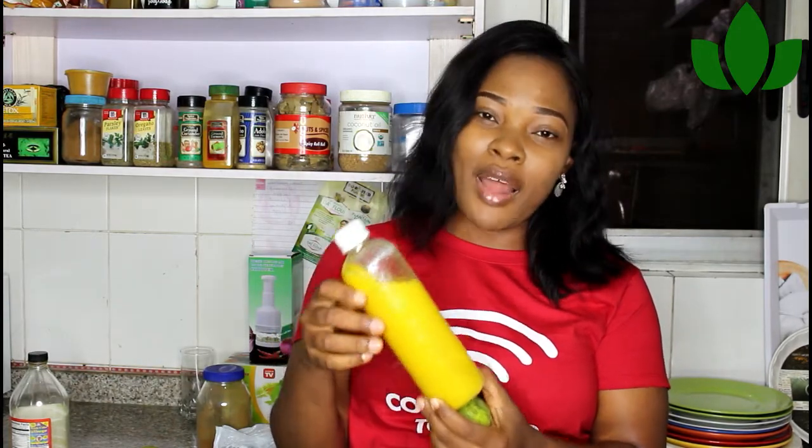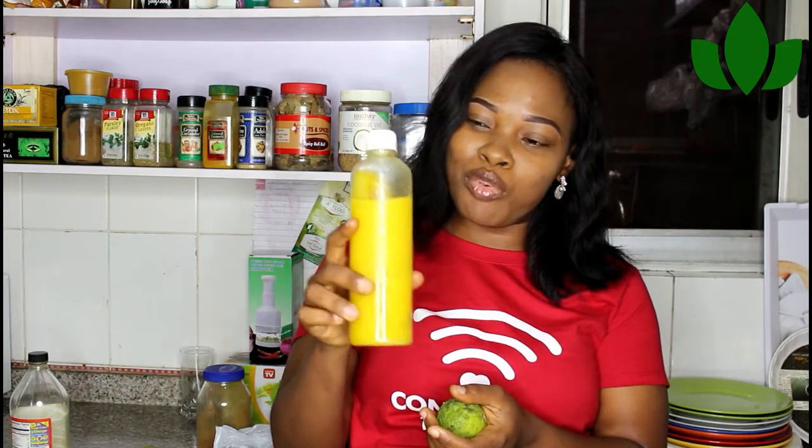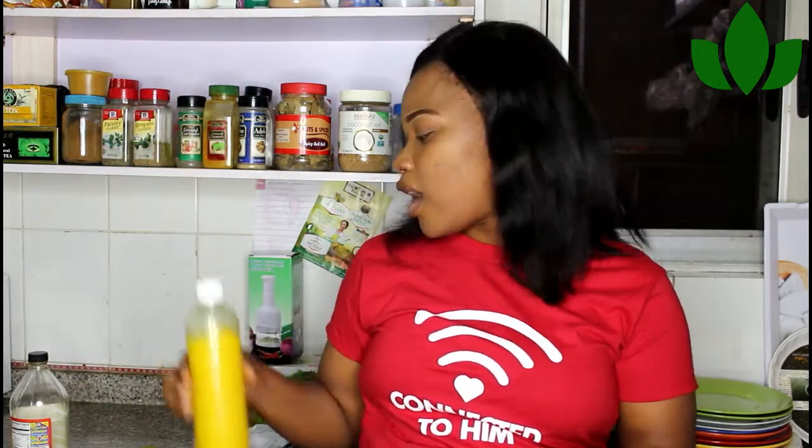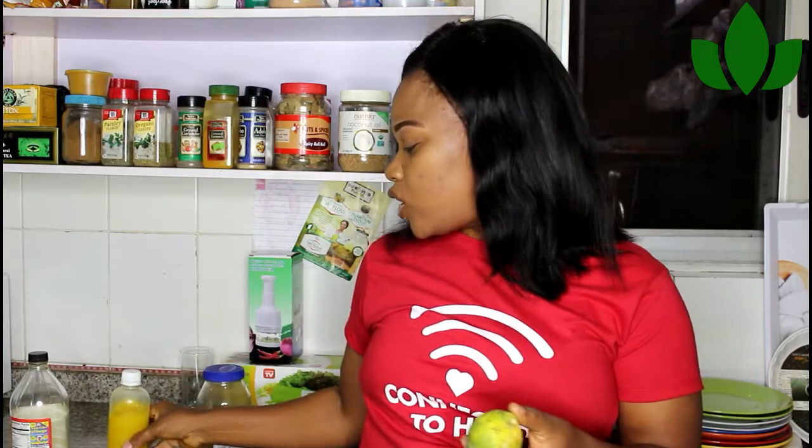If you buy lemons in bulk like I do, you can squeeze them, mix with turmeric, and freeze them. I just brought this out to show you — you can see it's yellow. I freeze them and bring them out as needed, then put them in my warm water. If you have a good power supply, do them in bulk and freeze them for easy daily use.